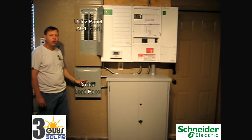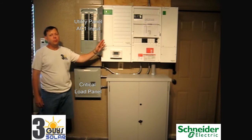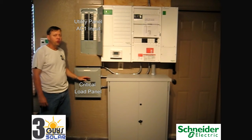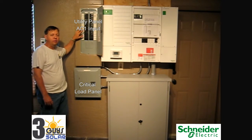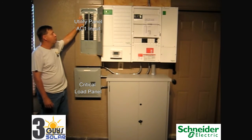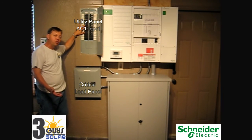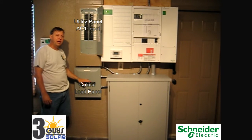This down here is our critical load panel. The critical load panel will have power coming off of the AC output of the inverter system, and will have power all the time — even during a power outage when the existing garage panel goes out and the utility goes down. That panel will have no power, and the AC system, the 240 volt loads, the bigger equipment will have no power, but everything in the critical load panel will.